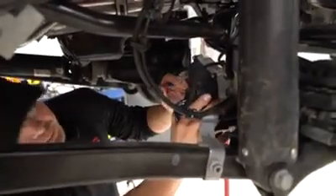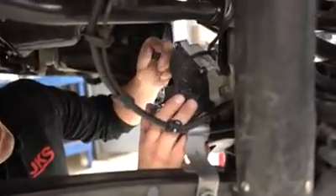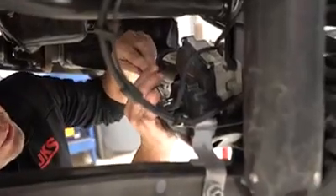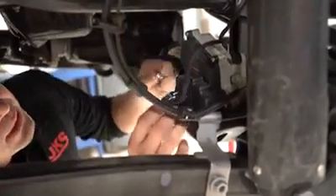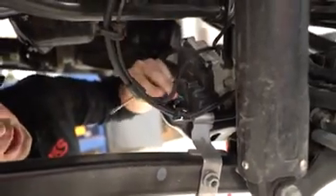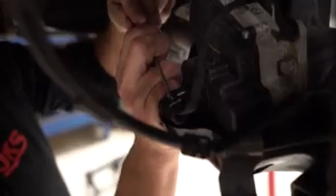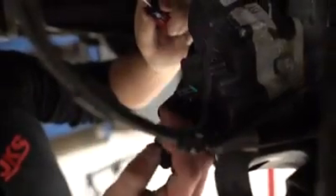On the passenger side of the vehicle we've got the FAD — the front axle disconnect. This connector can be a little tricky, especially if you're laying on your back in your driveway. To disconnect it: pull this white tab out — see how it popped out — then push it down and disconnect. Be careful, this stuff gets brittle and breaks, and I'm sure the dealer would be happy to sell you a new one. Just be careful, but that's how it comes apart.